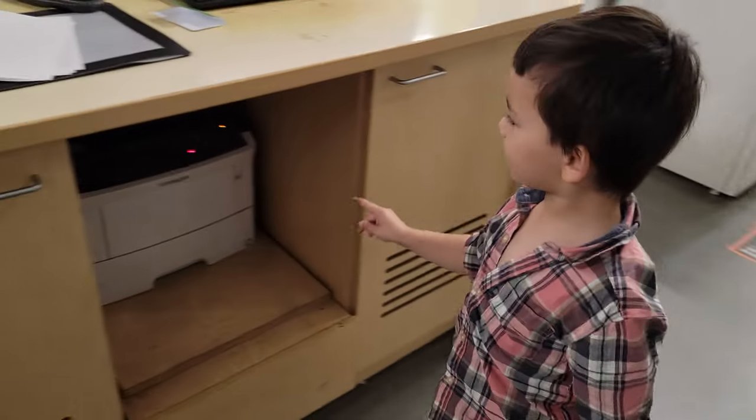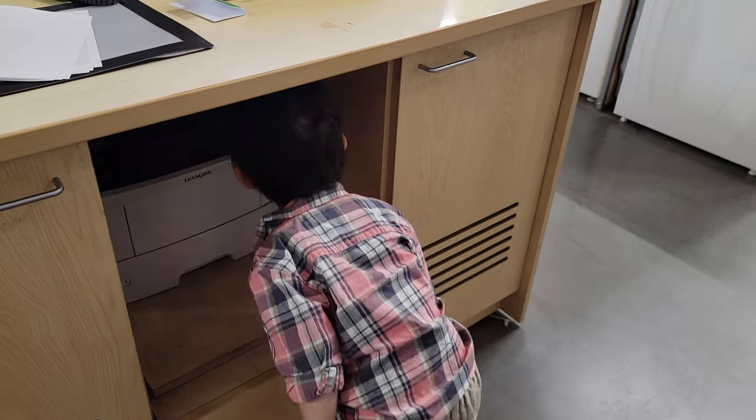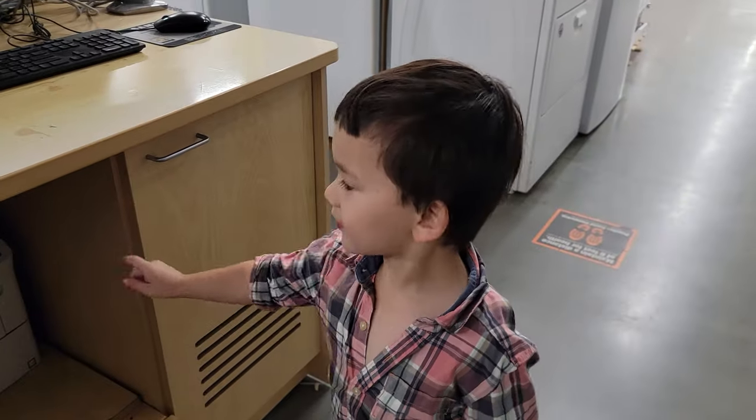There's a printer? You love printers, hey — but don't mess with it, that's not ours.